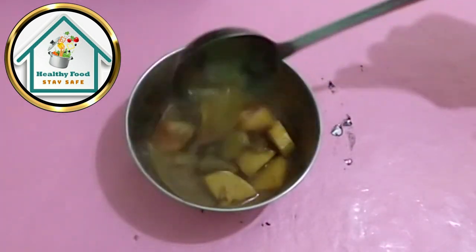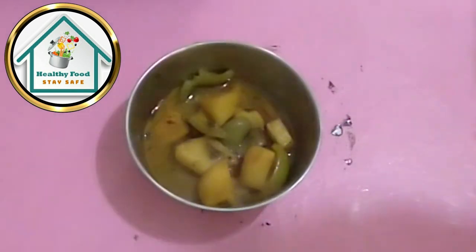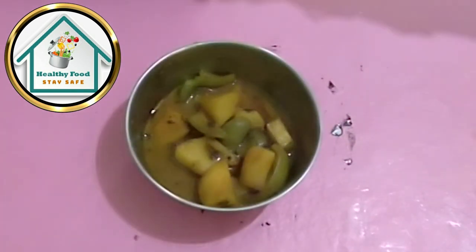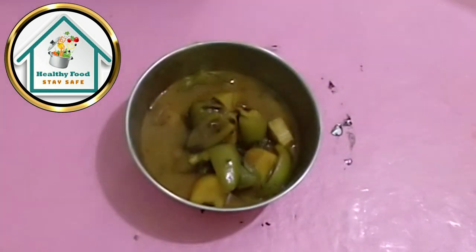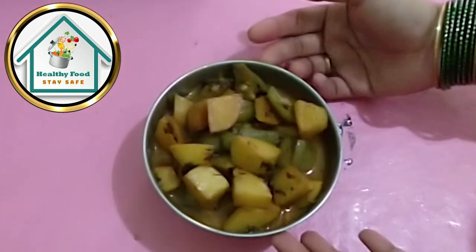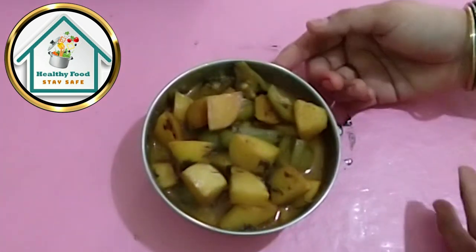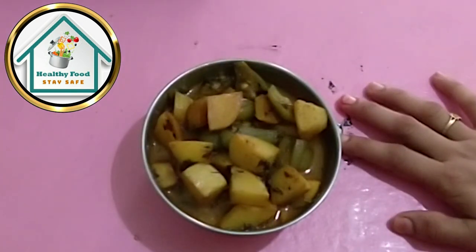If you like this recipe, please like, subscribe and share it. Please do not forget to like, subscribe and share it. We will see you the next day. Thank you. Bye bye.